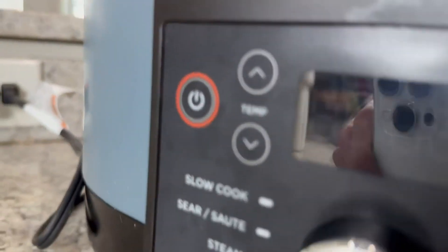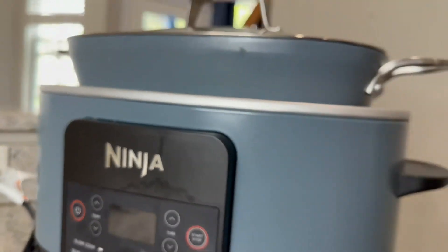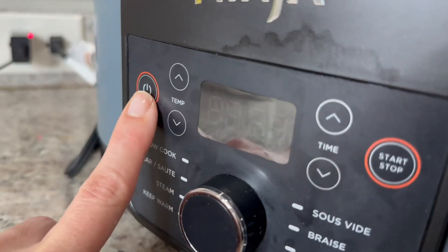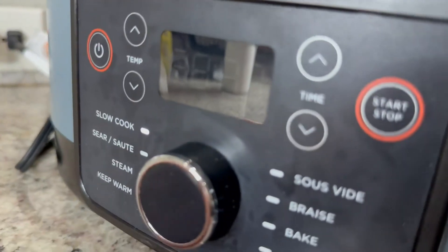Allow me to introduce you to the Ninja Foodie Possible Cooker. This is the pro edition — it's huge. It's 8.5 quarts and it is an amazing multi cooker. Let's just turn it on so I can show you exactly what to expect.